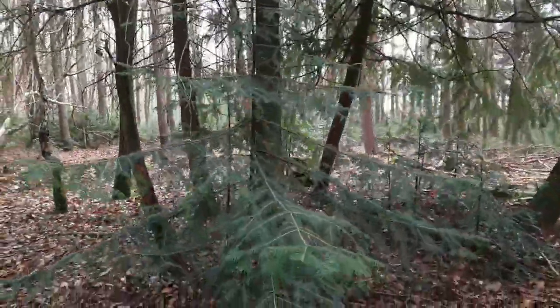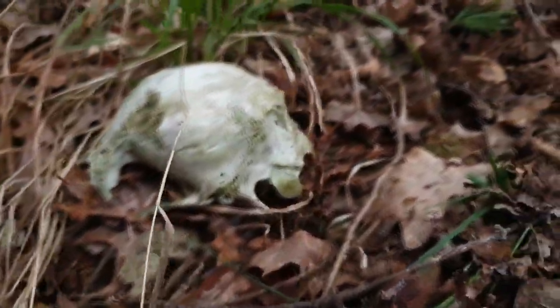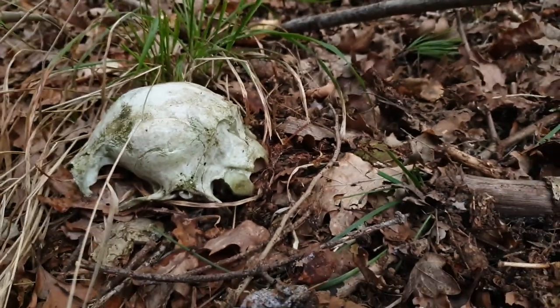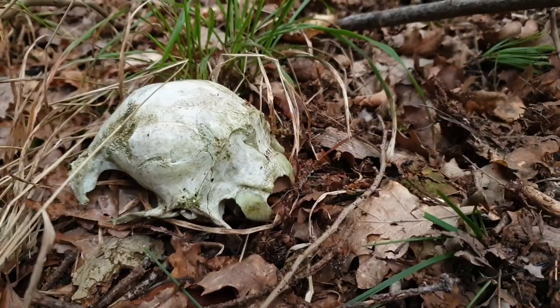We're just walking around and Dan has stumbled across something. It's been a murder, apparently — a little deer skull, by the looks of it.